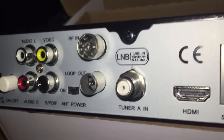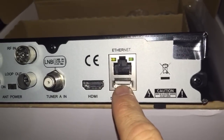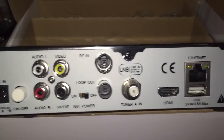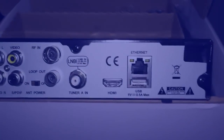You can pick the F-connector up on eBay, Screwfix, or B&Q. HDMI here, this is the USB we'll use for flashing, ethernet — you don't really need that — and power on and off. I'll get it all connected up, show all the connections when they're in, and then we'll start flashing the box.